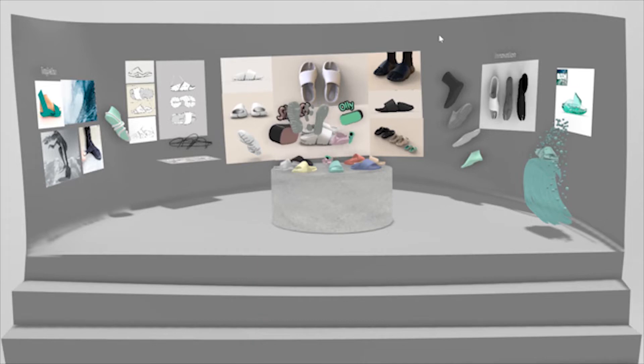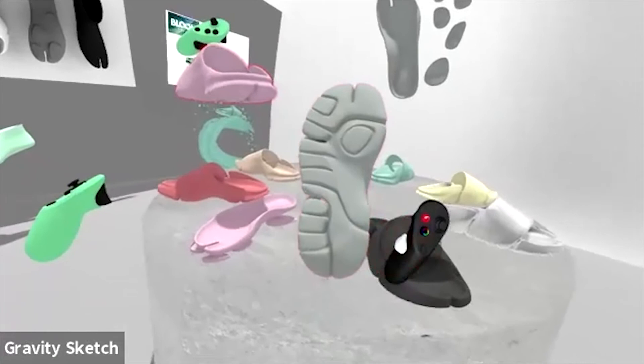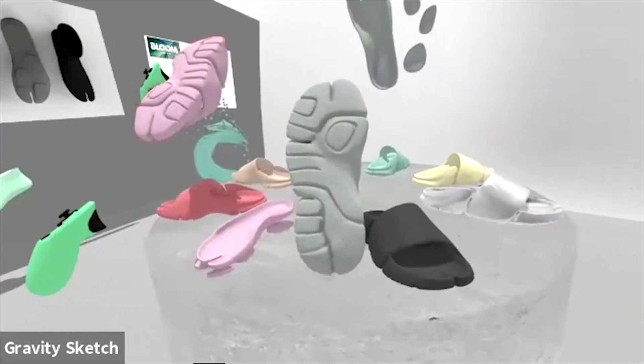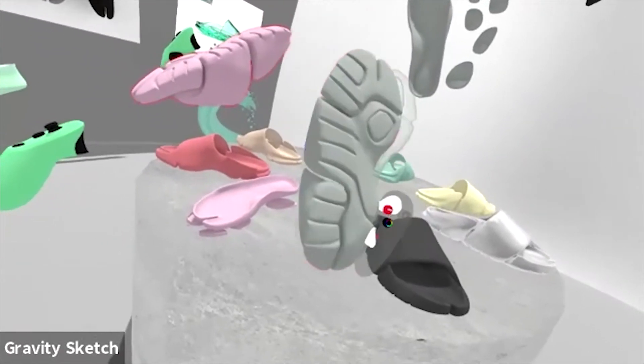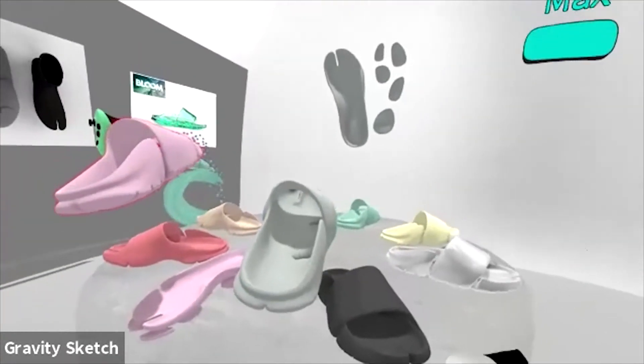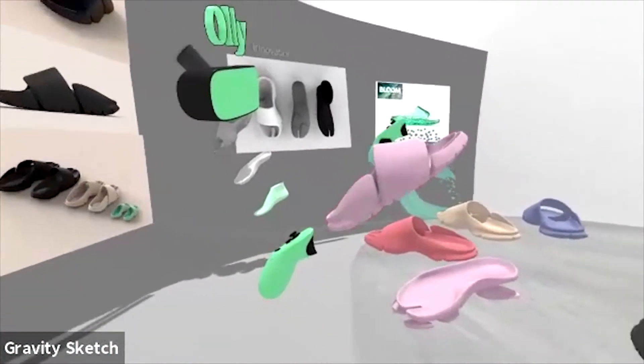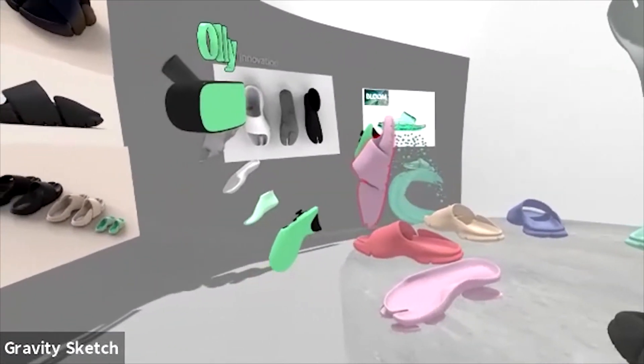Once I was happy with the footbed, I started building the outsole — all out of one surface in Gravity Sketch, one polygon at a time. It took a couple of days to get right, but I was really happy with the outcome. Adding in these nice deep flexible wrapping tread cuts to make it as flexible and comfortable as possible, with a deep cut tread pattern on the bottom for more grip. I wanted the slide to be more than just an average house or around-the-swimming-pool slide — I wanted it to be something you could take for a little trek. I wanted to keep it super organic, nice rounded edges, a puffy glowy EVA look.